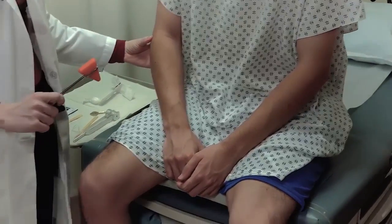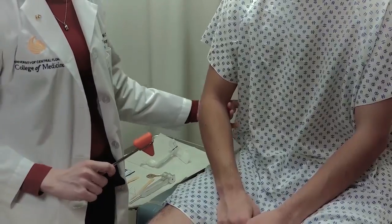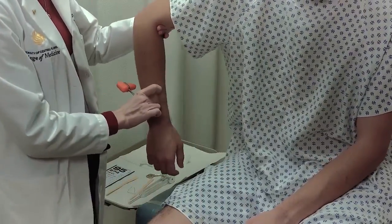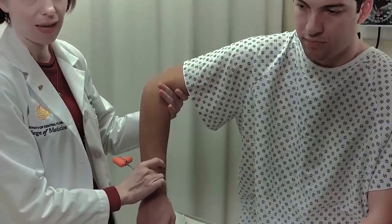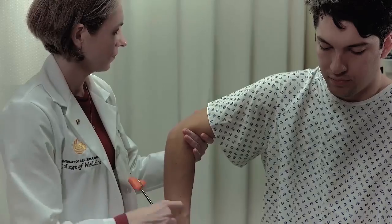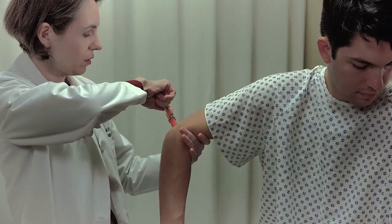We also want to perform the triceps reflex. For the triceps reflex, the arm needs to be relaxed but the tendon also under some stretch, so the arm needs to be bent. Generally, we'll hold the patient's arm out to the side with the arm bent, supporting as much of the weight as possible, and then strike the triceps tendon directly with the reflex hammer.